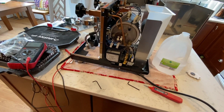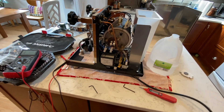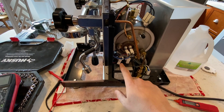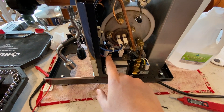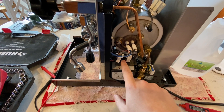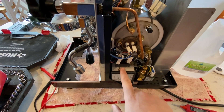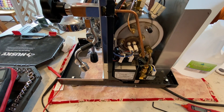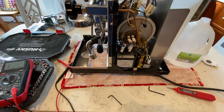I did some research online and found out one of the most common things that happens is this little solid state relay over here actually goes. So what we're going to do today is test it, make sure it's in fact not working, and then order a new part — that'll be in the second part of this same video.